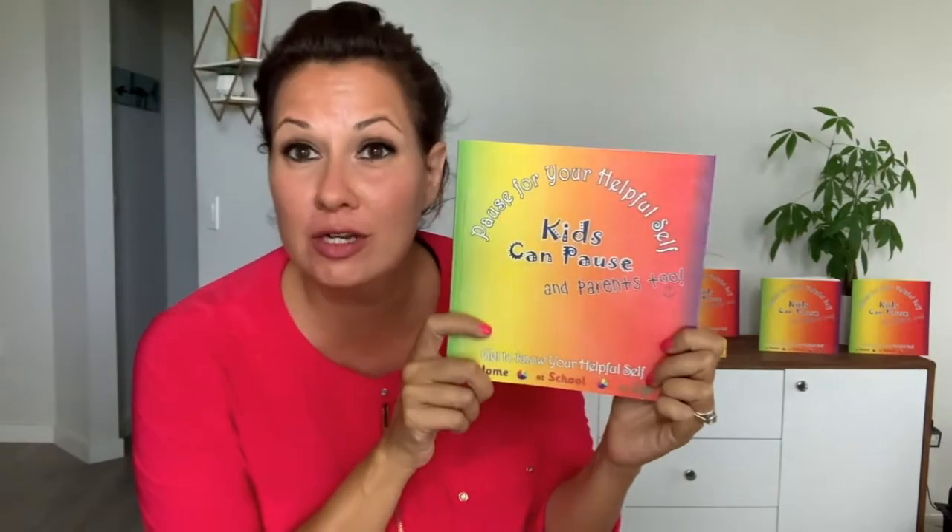Kids can pause, and parents too, and teachers too. The whole world can pause. My son, when he gets really excited, he goes like this — I am so excited — and that's exactly how I feel right now. So let's get started.